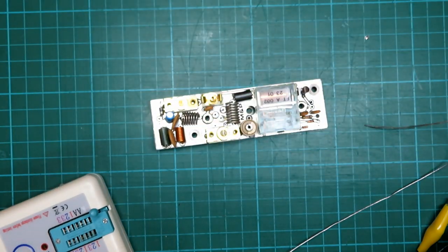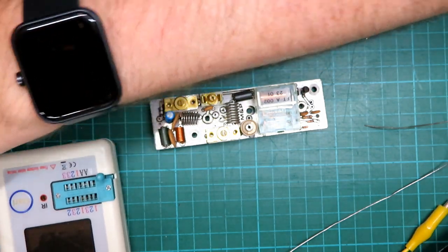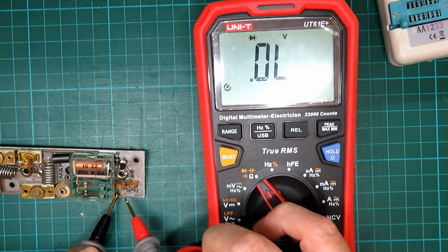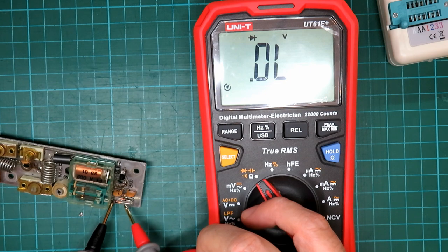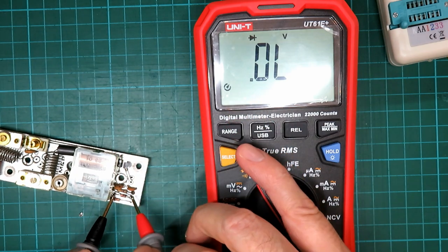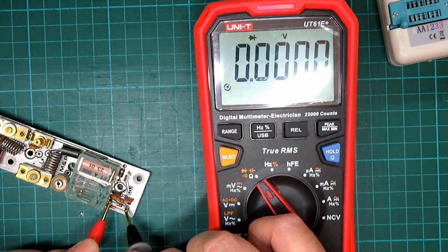We'll set the meter onto diode testing and have a little flip around testing the diodes in the board. Shorting it out on the plate there — get the green light, which is good. That's our diode test. We'll reverse them for this diode — I'm sure these diodes are okay.